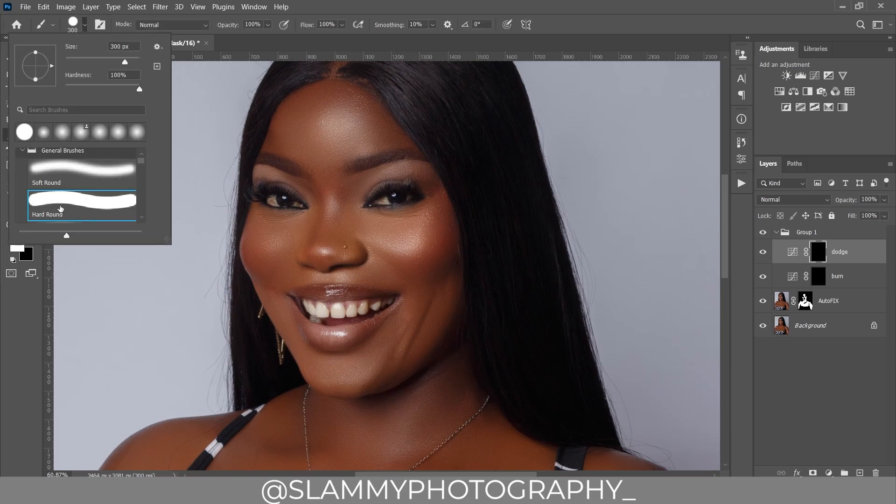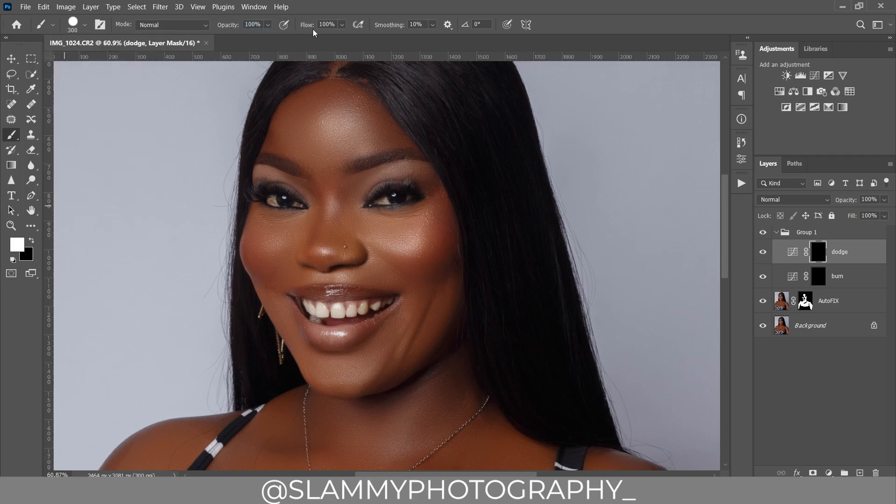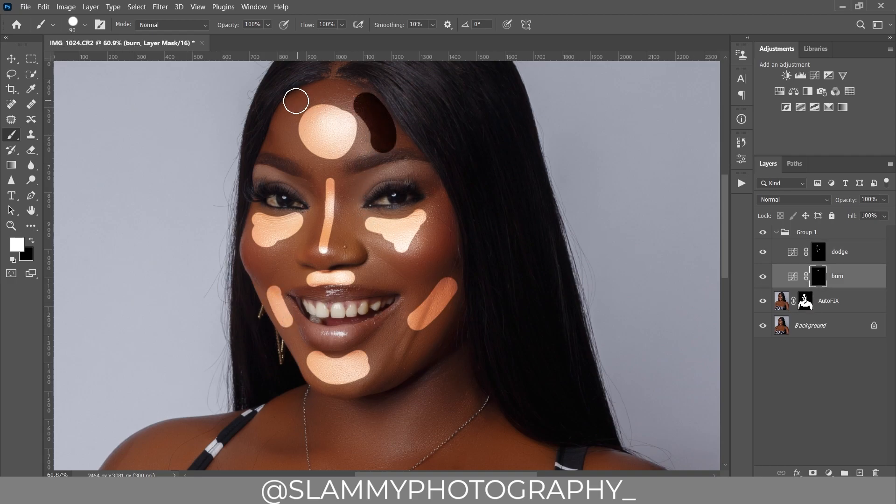We'll use a very easy way to apply dodge and burn onto the skin. For the dodge, take your brush — make sure it's a hard brush, opacity 100, flow 100, and foreground is white. Resize the brush and paint over areas you want bright. Above the upper lips, below the lower lips. On the burn layer, darken the contour areas in the same way.